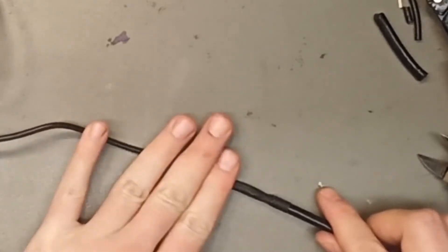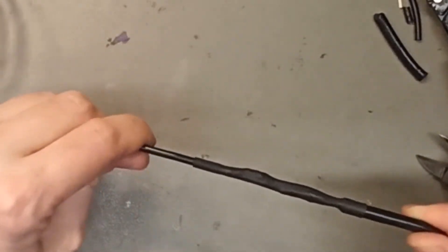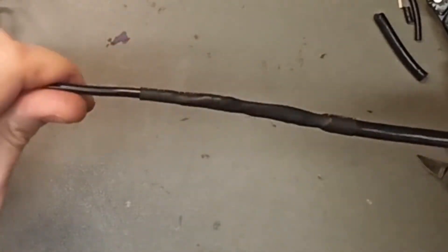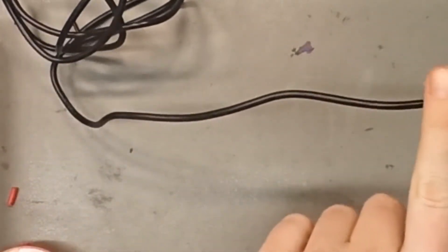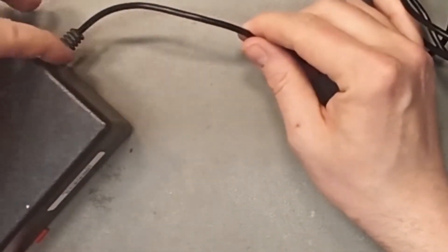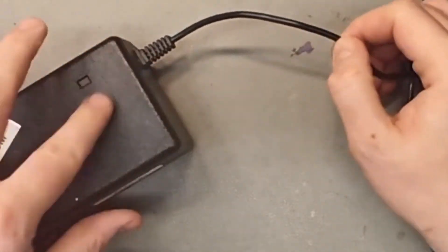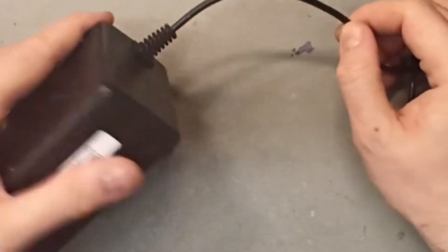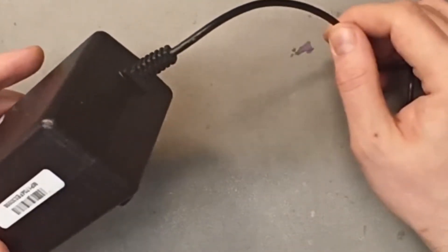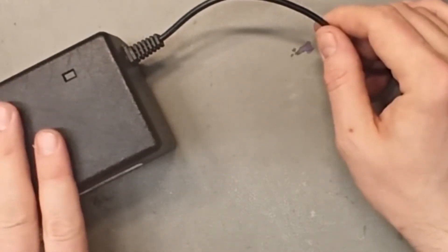It doesn't look perfect on the outside, but it is solid underneath. Here you can do almost anything to the charger — you cannot damage it, you cannot short-circuit it. If you want it to look better, you can do the repair closer to the charger. I do not recommend opening up the charger to change it inside — most chargers are not made to be opened, and you should not open the charger to do this.